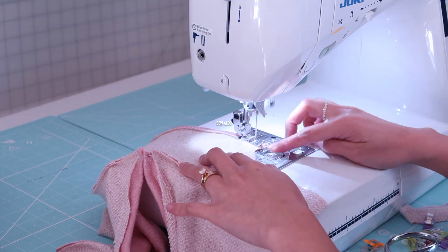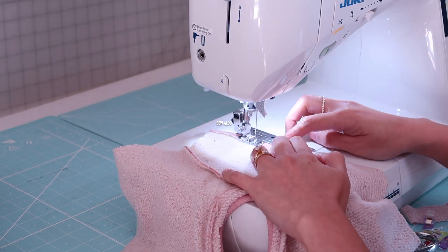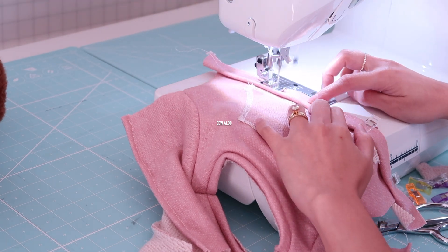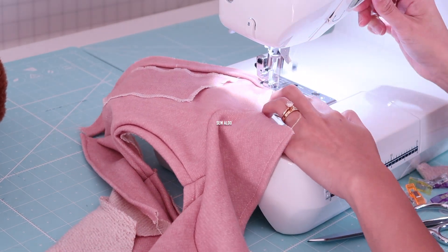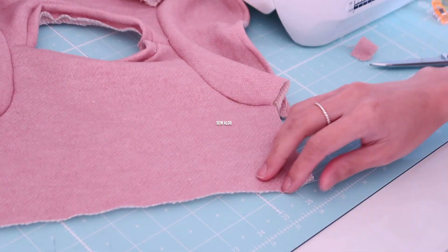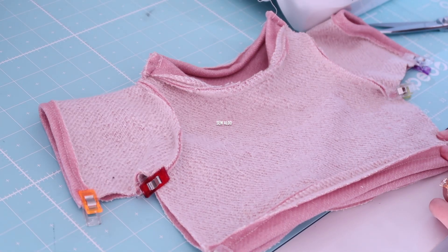Now that the sleeves are on, it's time to hem them. I simply fold about one half inch and then sew it across. I finish the hem by adding bias tape — I place it on the right side of the fabric and sew it, and I will do the same thing for the back.